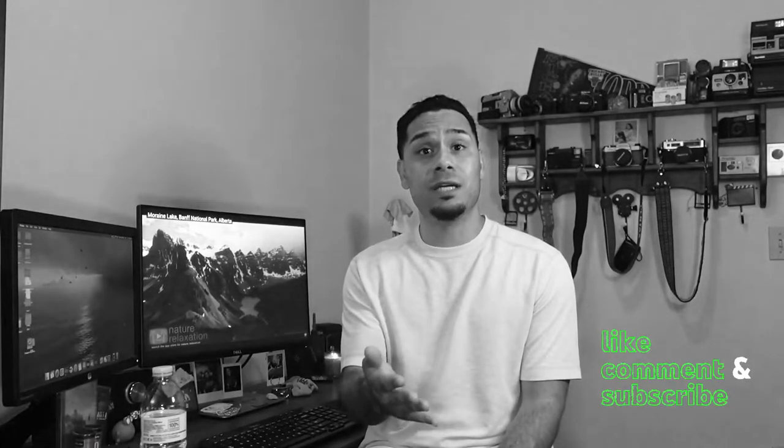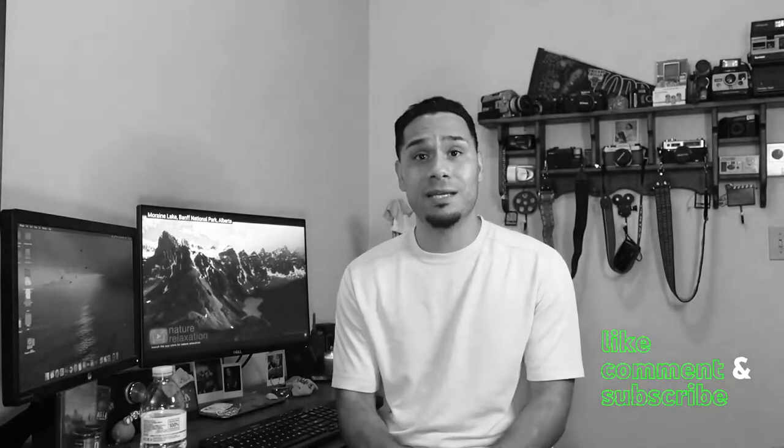Hey everyone, welcome back to my channel. I'm so excited to be finally shooting this video for y'all. On today's video, I will be discussing five film cameras that every film collector needs — or film photographer, if you're not a collector. I know you don't need these cameras, but I feel like these five cameras will definitely help you out when you're out there shooting. If you find this video interesting, please give it a like and stay tuned.